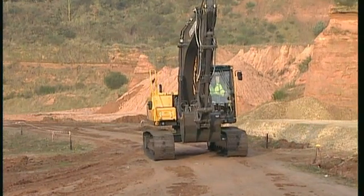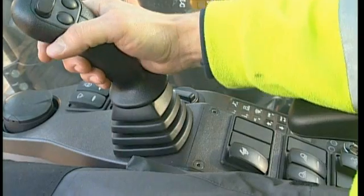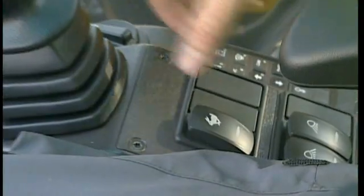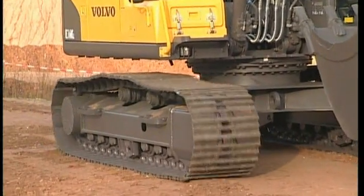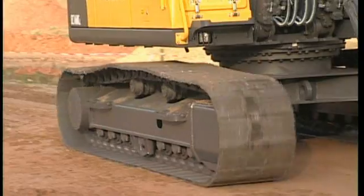You can choose between two speeds — low or high speed. The speeds are selected using a toggle switch on the right hand console. Low speed is indicated by dots and high speed by the hare. You can always change speed when travelling; it is unnecessary to stop.